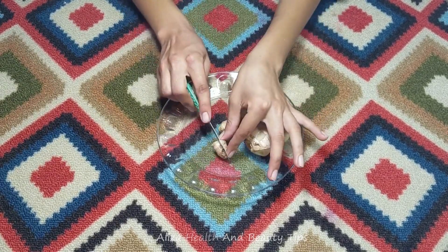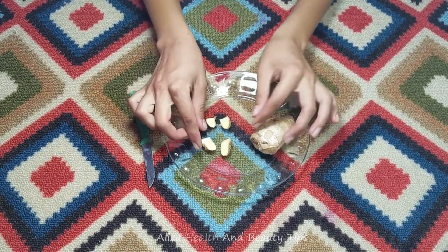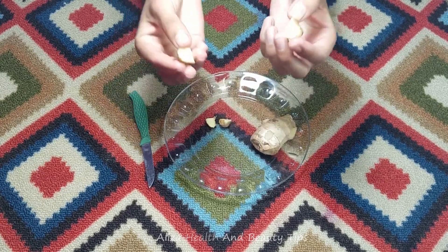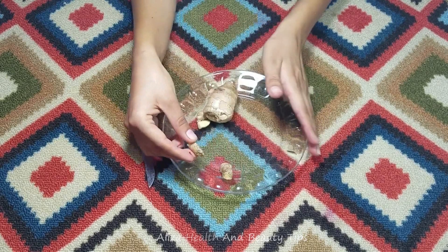I will cut it the same way. I will make small pieces like this. You will take two pieces like this.